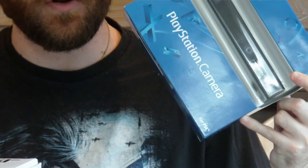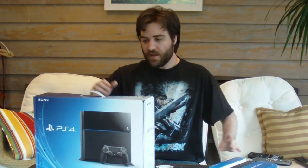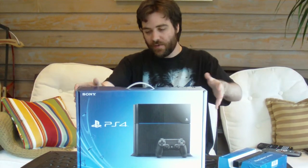We're also going to be taking a look at the PlayStation Camera, which is a separate add-on peripheral for the system. There's a lot I want to talk about with this particular peripheral, but we'll get to that when we start doing the unboxing. First things first — what do you say we take a look at the PlayStation 4 box?